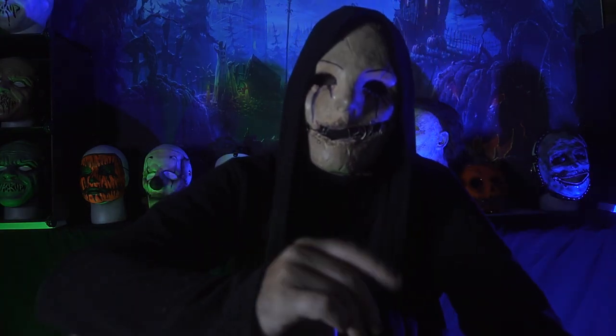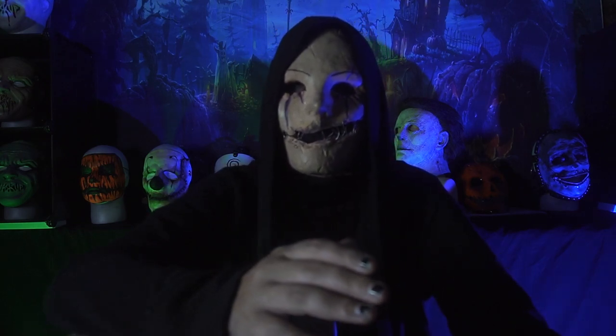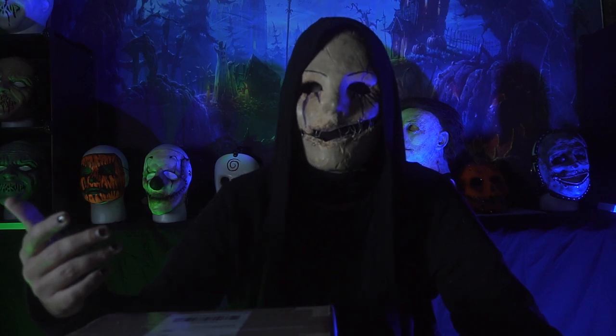So the other day I was perusing around on Etsy looking for some cool new masks to unbox here on the channel, something that I might like in my collection. And I happened upon one of these Michael Myers paper mache style masks from the Rob Zombie Halloween 1.